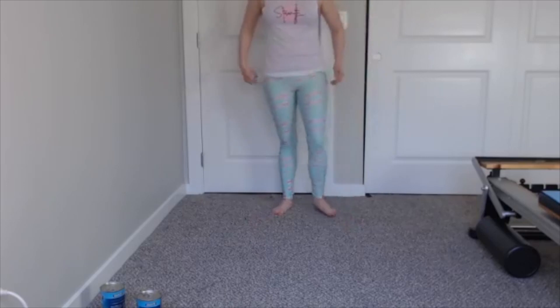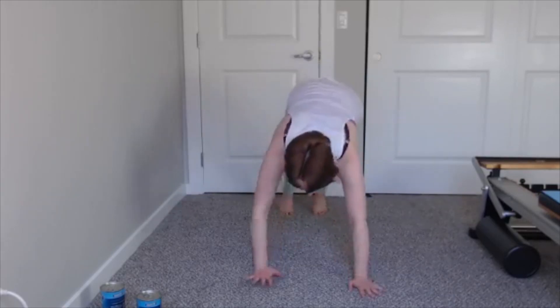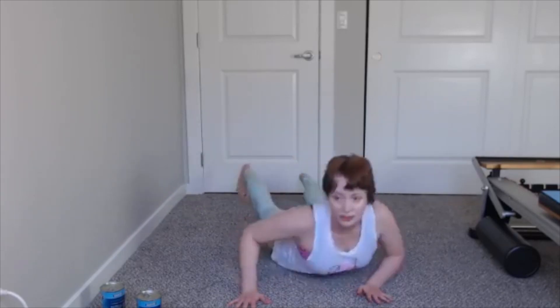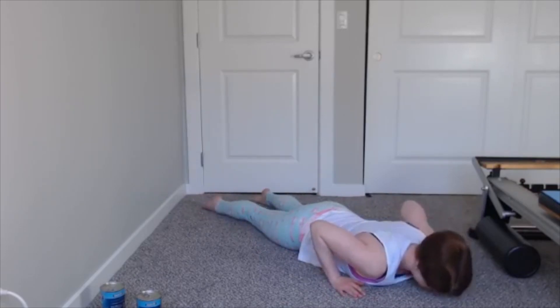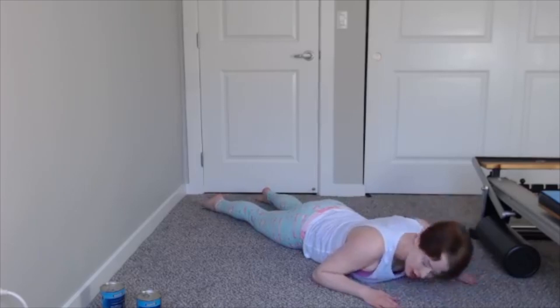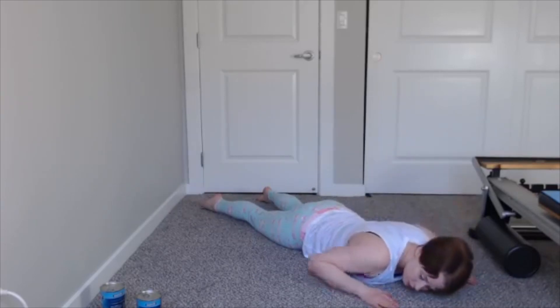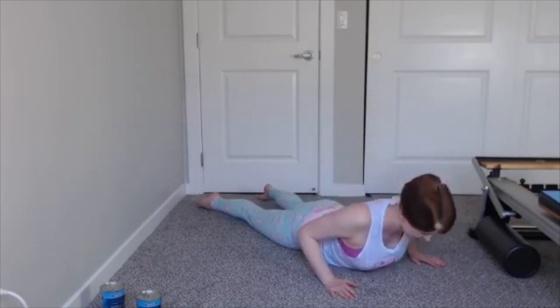Nice deep inhale, exhale, waterfall forward. Walk those hands out. Lower yourself down onto your tummy. Hips neutral, keep my hands under my shoulders, legs long glued down into the floor. Inhale, exhale, swan up. And then down. You can swan up and down as far as it feels good for your spine. If you want, you can always swap to a sphinx and come up a little bit — or for some people it might feel better to do a full-blown swan here.